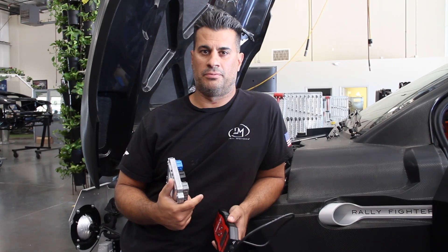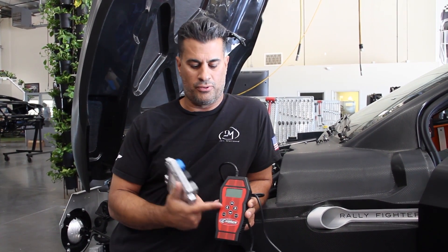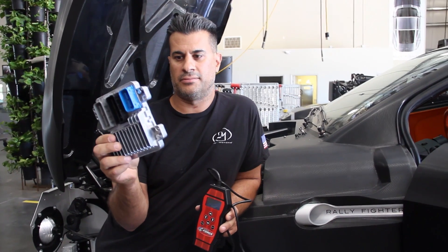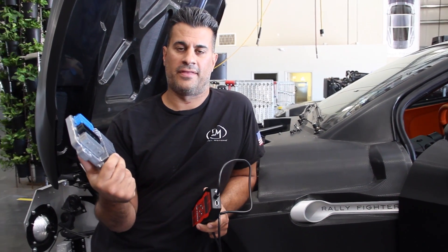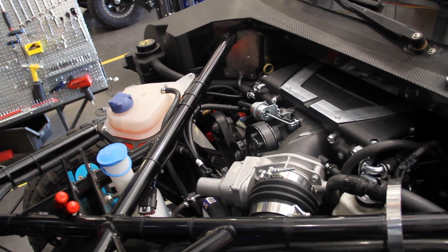When you buy the E-Force Supercharger, it comes with this SCT handheld programmer, which re-flashes the ECU. This is actually the ECU for the engine, so the program that's in it currently for the E-Rod will actually blow the motor up due to the fact that the timing curve and the fuel curve is not correct for the Supercharger.